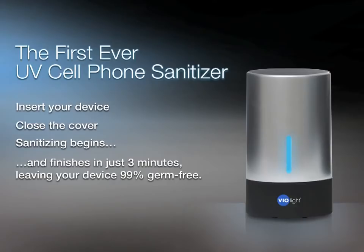In just 3 minutes, the device shuts off, leaving your cell phone, iPod, earbuds, or Bluetooth headset 99% germ-free.